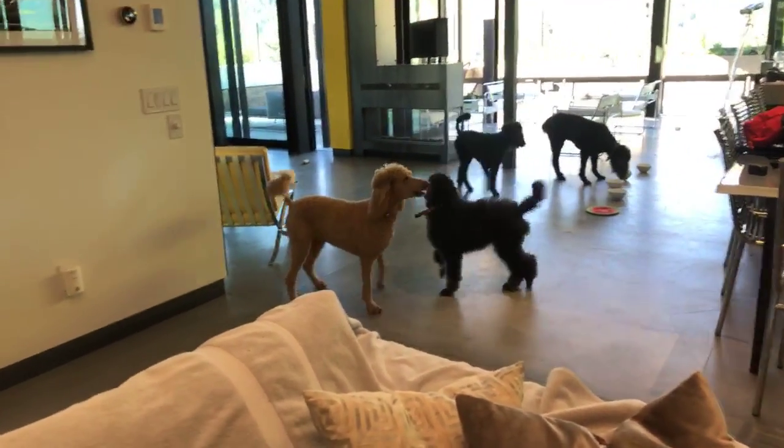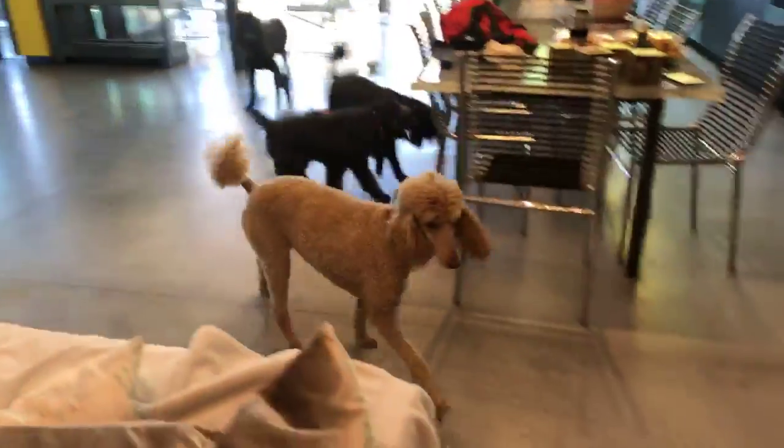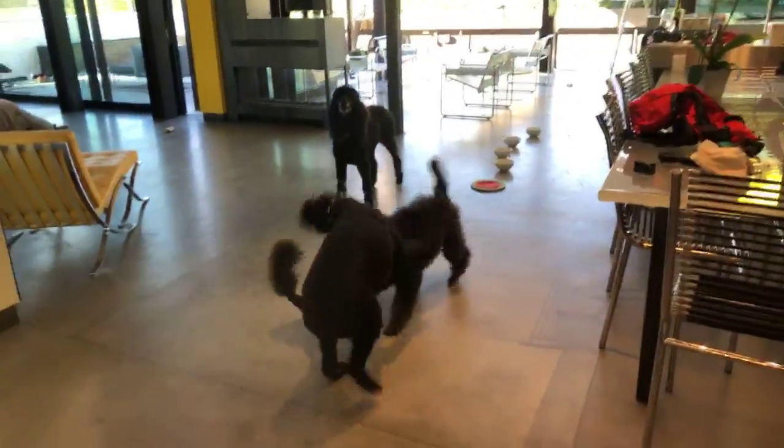Get in there, Susie! Susie, get in there! Get in there! Oh, everyone's playing! Come on!